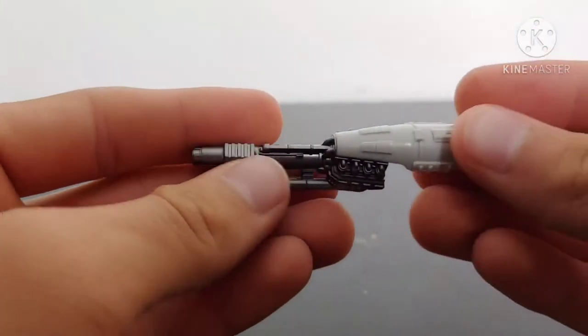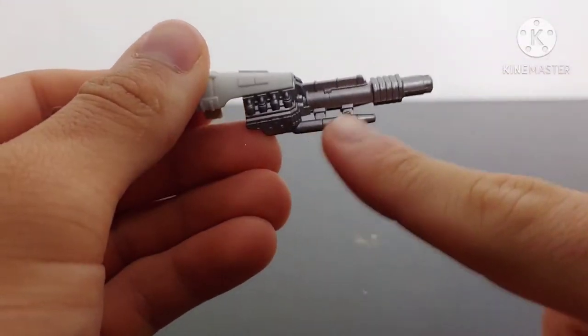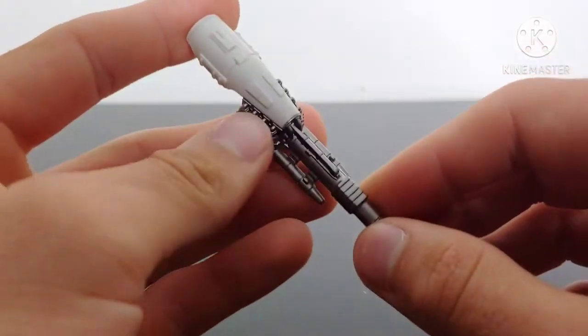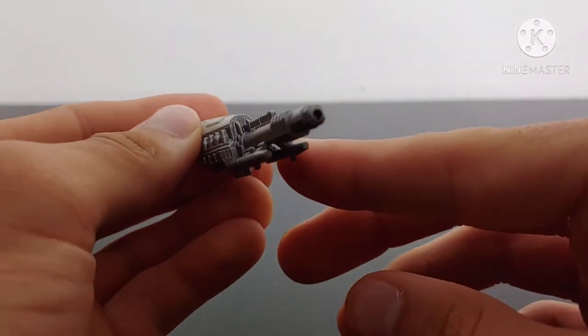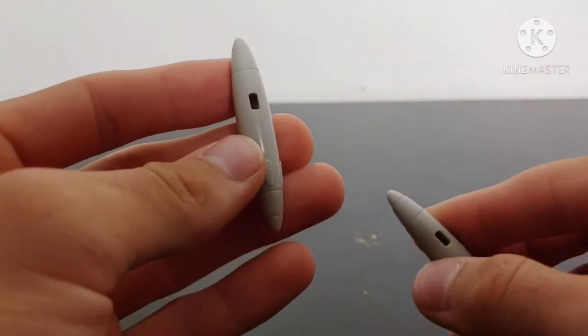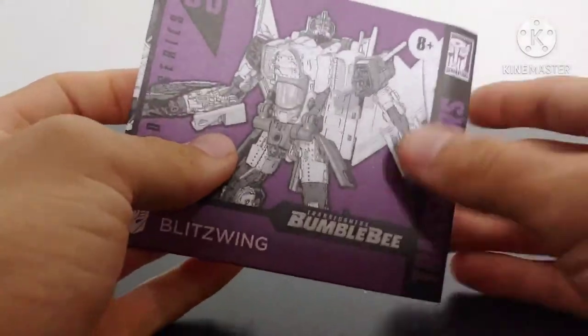He comes with his machine gun, which looks very nice and has been painted with a nice silver color. Got the two missiles there on the side and the detail has been done very nicely. He also comes with two fuel pods — one for jet mode and one for robot mode. And he comes with his instruction booklet.